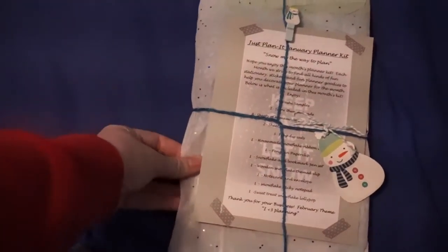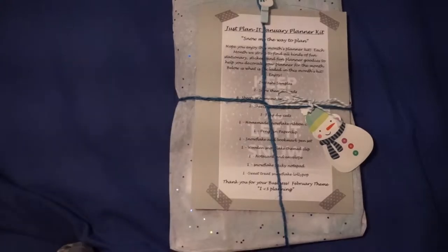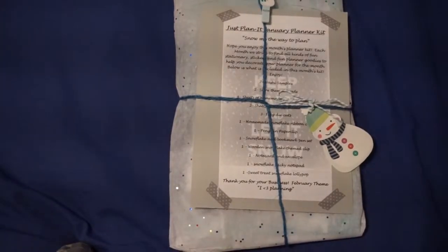She tapes them really well so they're not going to come open in your mail or anything, and they're always wrapped so cute. Here is the January kit — that's what it looks like on the outside.